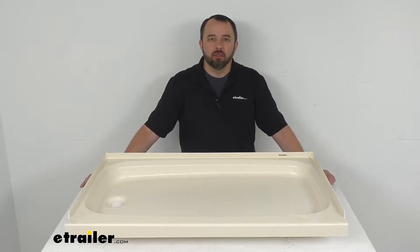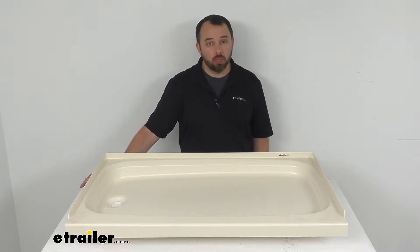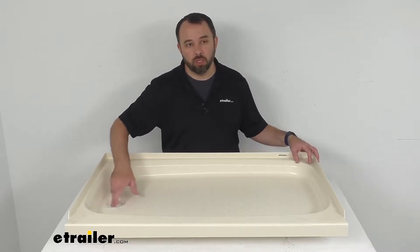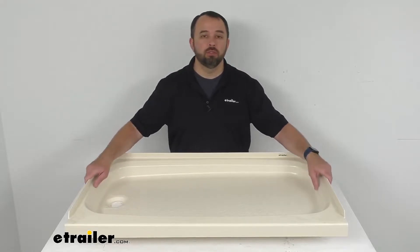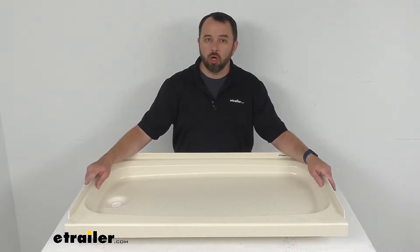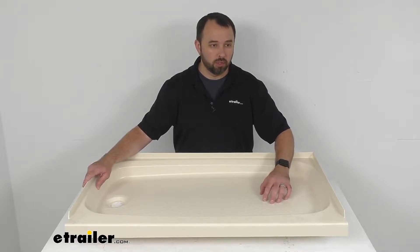Hi everybody, Andy here with eTrailer.com and today we're going to take a look at this Better Bath Parchment RV Shower Pan with Left Hand Drain. Now if you are looking to replace or upgrade the shower pan in your RV's or your camper's bathroom, this might be just what you are looking for.